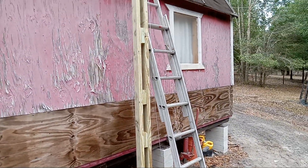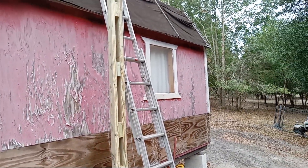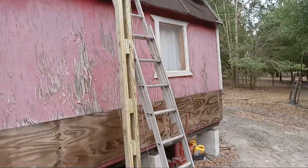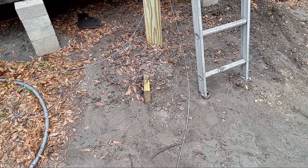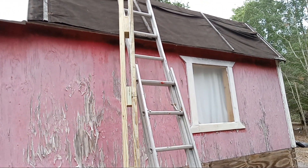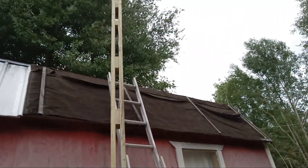It's two 2x6x16s fastened together with a space in the middle. Concreted three feet down, and here it's going to get braced up against the house.